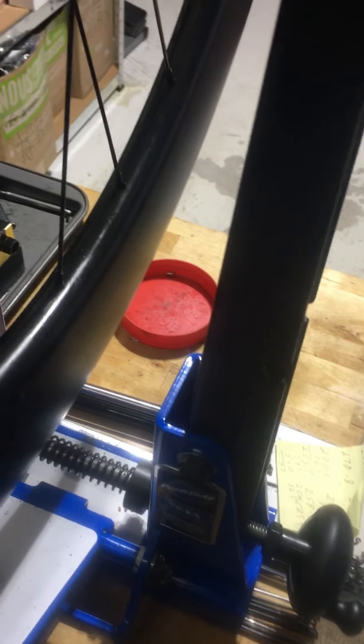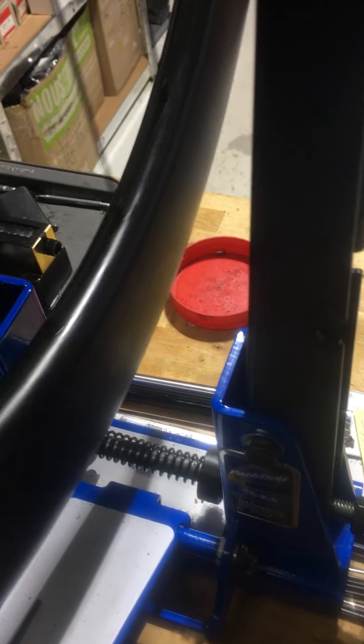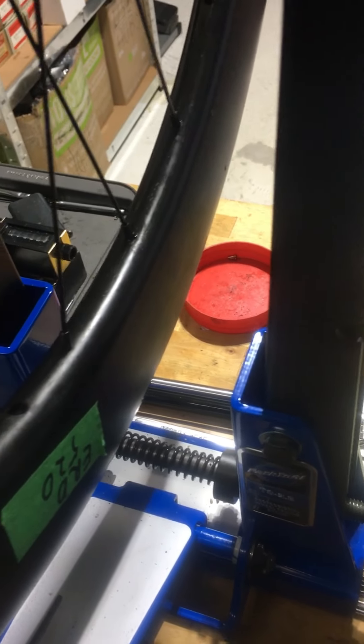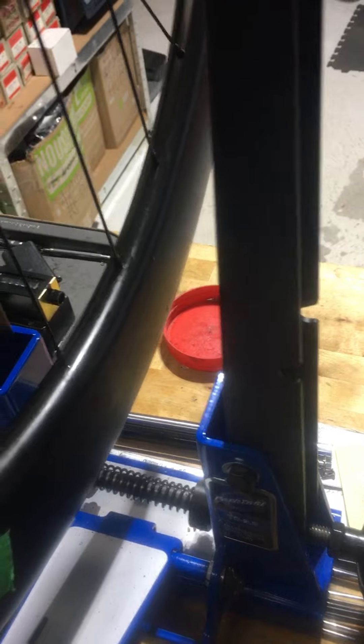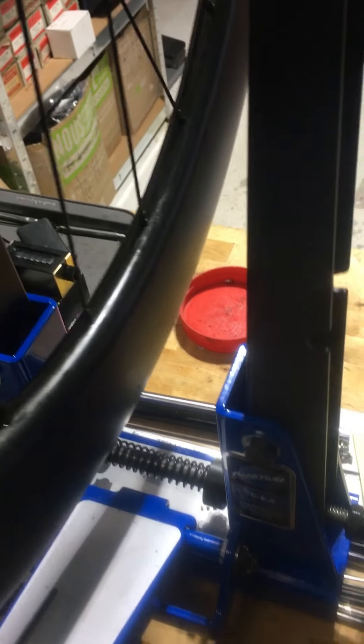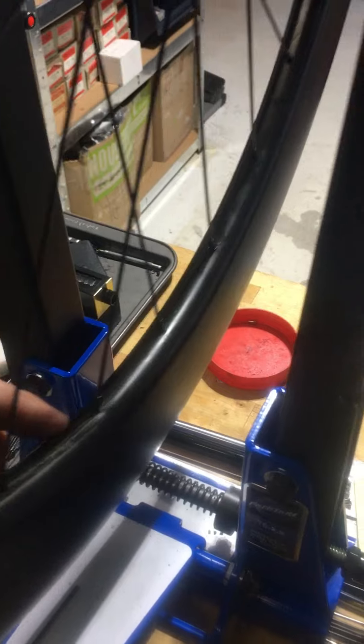When the nipple holes are drilled in the rim, they should be angled for that spoke direction. Unfortunately, this is a standard rim, meaning the spoke hole staggering is standard — this hole is angled to go to the drive side, this one to the non-drive, this one to the drive side, and vice versa. So we end up with a lot of spokes angled the wrong way out of the rim.